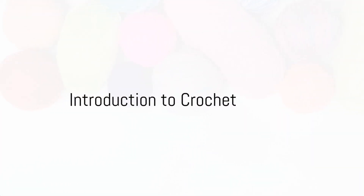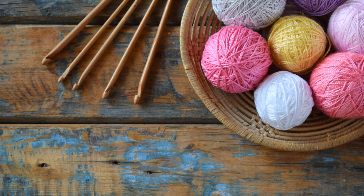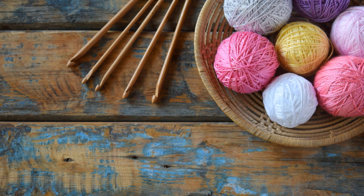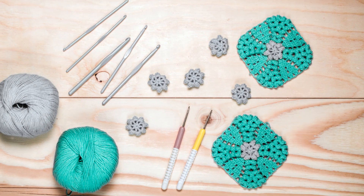Ever pondered the intricate art of crochet? Wondered how those delicate patterns come to life? Well, today is the day to unravel these mysteries. So grab your crochet hook and yarn and dive into the mesmerizing world of crochet.